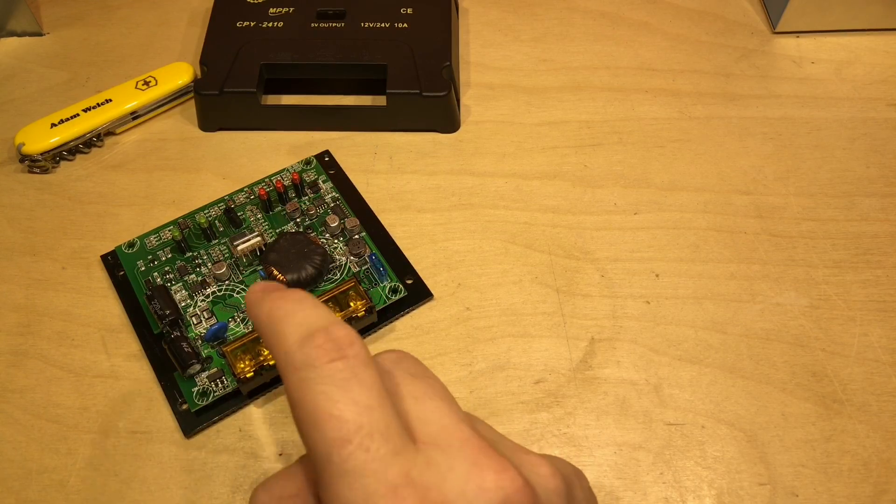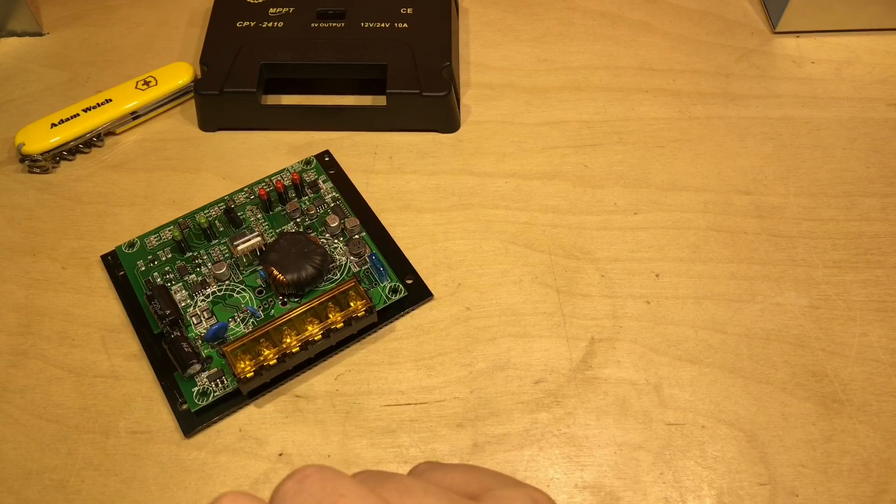Buying another CPY2410 seemed to be a bit of a risk — who knows what you'd get inside, whether it's this version of the PCB or the other one. While searching around eBay I found another version from UEIUA: the CPS2410, and the specs were absolutely identical to the CPY2410.